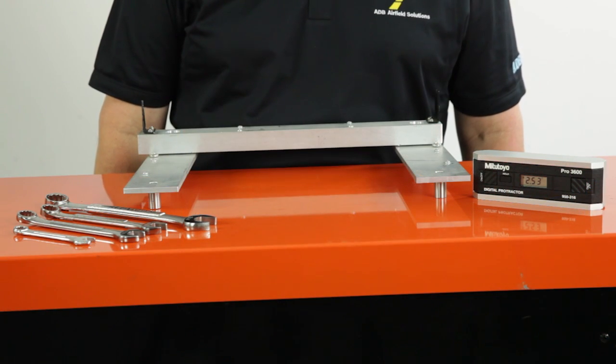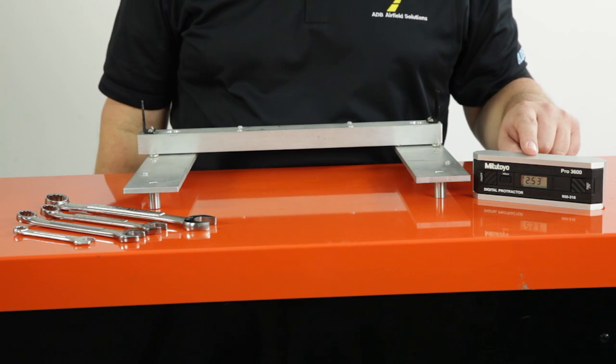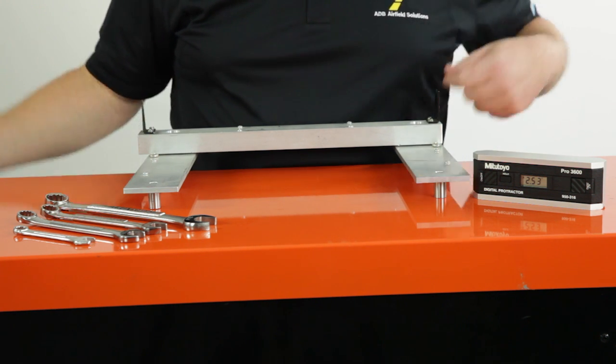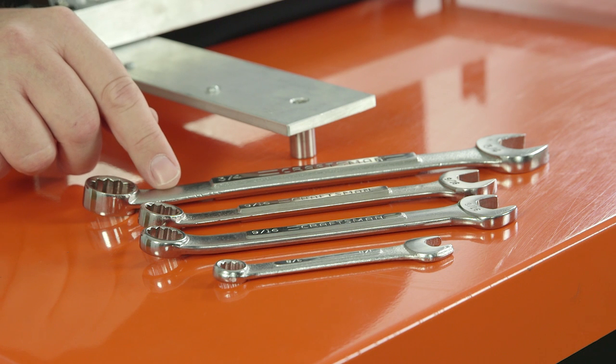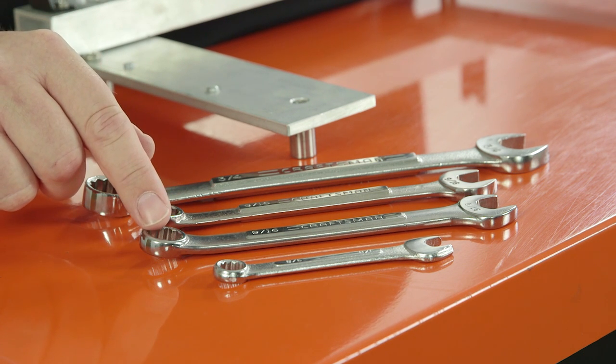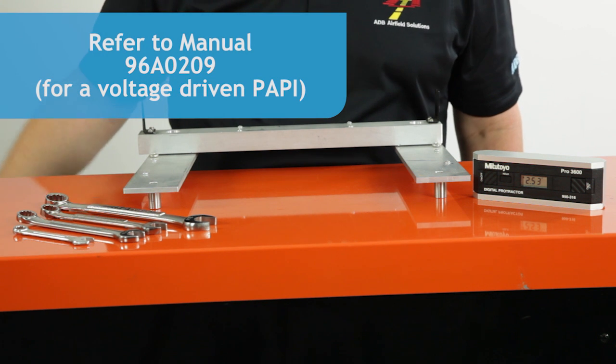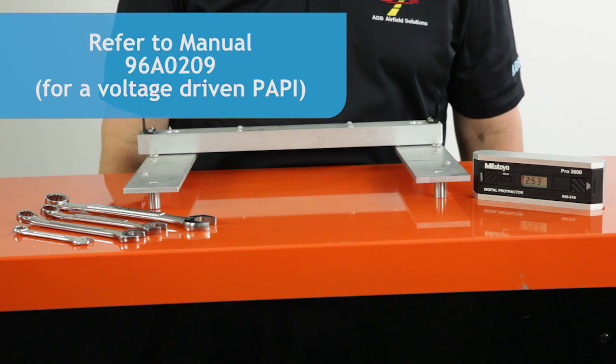You will need the following equipment to align the PAPI: an alignment jig, a digital protractor, a three-quarter inch wrench for large PAPI leg nuts, two nine-sixteenths wrenches for the small PAPI leg nuts, a three-eighths inch wrench to adjust the tilt switch, and a copy of the manual — which is 96A0209 for a voltage-driven PAPI, or 96A0236 for a current-driven PAPI.